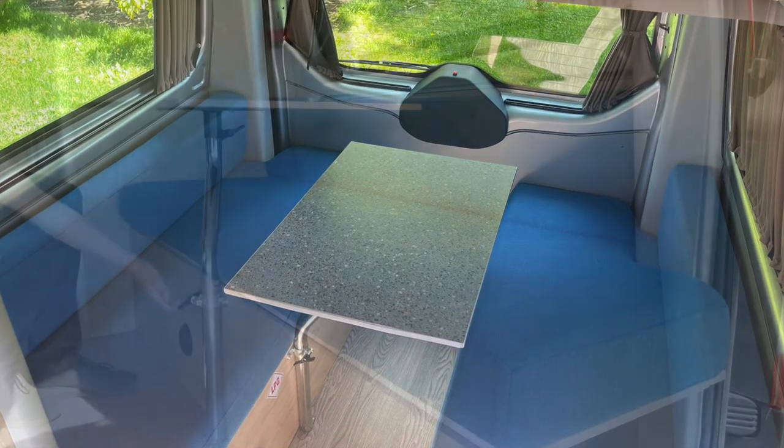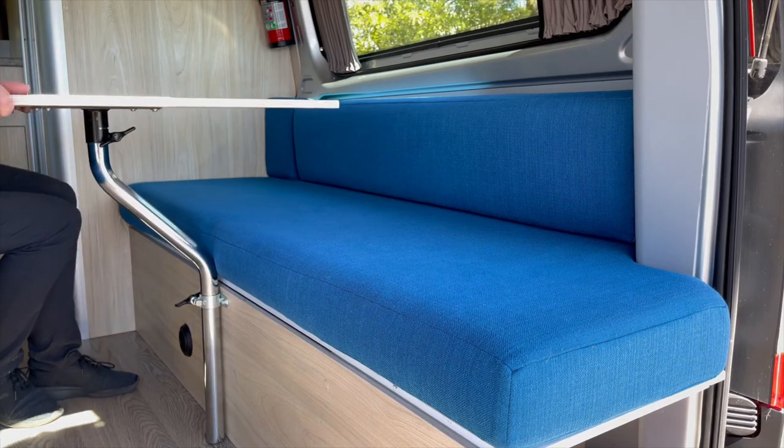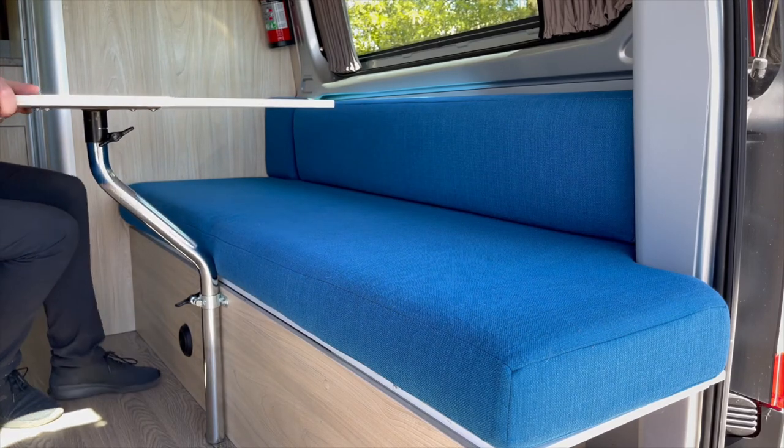The table can be swiveled to give you more room to manoeuvre around. To do this, just loosen the bottom wing nut and move the table around.